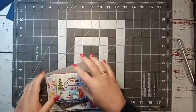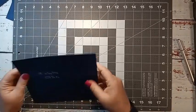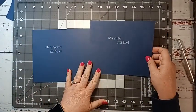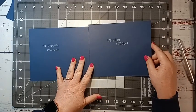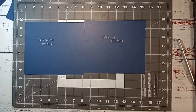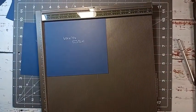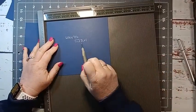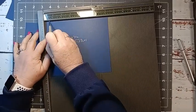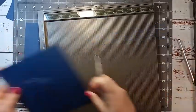I've done some scoring and cutting ahead of time just so we're not here all day. You're going to need two pieces that are six and a quarter by seven and a quarter, and we're going to score them at a half inch and one inch along the seven and a quarter inch side. Basically, we're doing a half inch where we attach the album together and then one inch for our gusset.